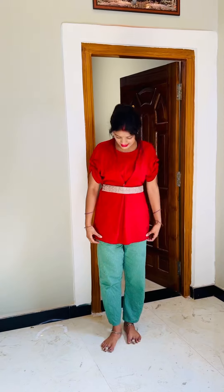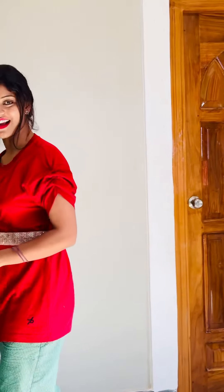Guys, please tell us in the comments how this style looks. I am not going to buy it from the market — I thought, let me share it with you. Okay, let's see you in the next video. Until next time, bye bye and take care. Tell us how this T-shirt to top look turns out. Okay? Bye-bye. Now let's go.